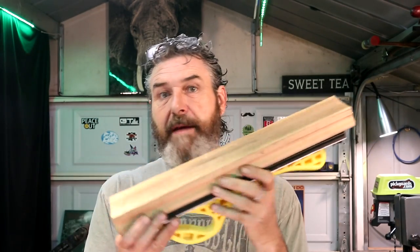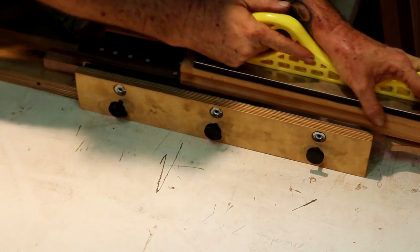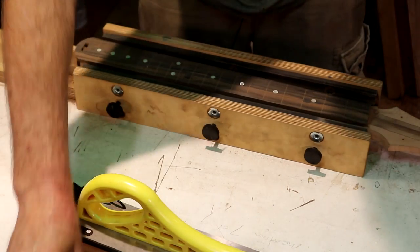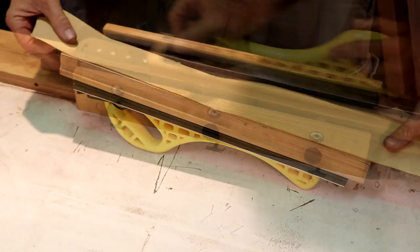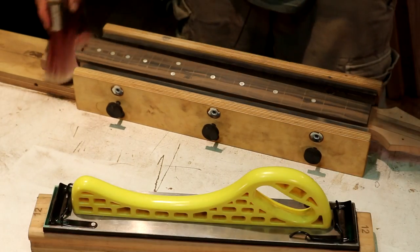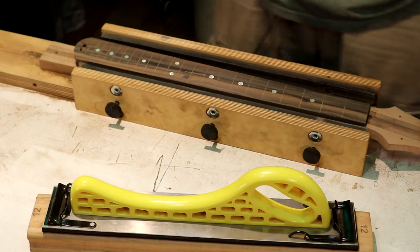We are about to sand the final radius on this fretboard. I've got 80 grit sandpaper back on my Maximum Guitar Works 12 inch radius block — this is an 18 inch sanding block. I'm going to start being a little more gentle on it now. Let's draw this fretboard up. I'll put a new piece of 180 on this sanding block. About five strokes and all my pencil marks are gone. We've got a nice 12 inch radius all the way down — I'm happy with that.